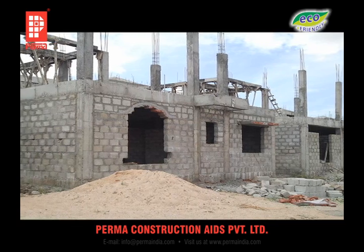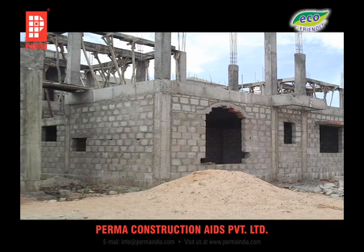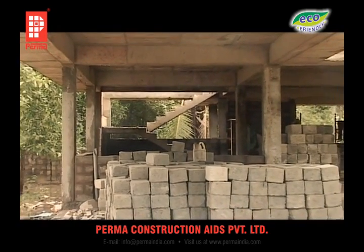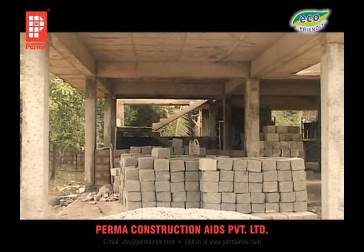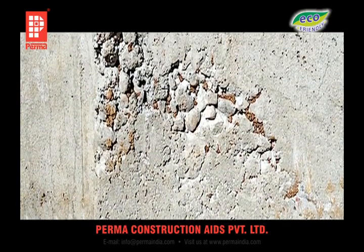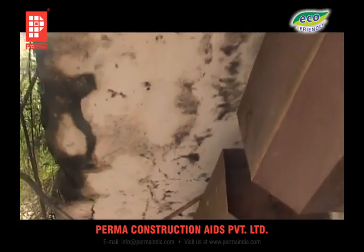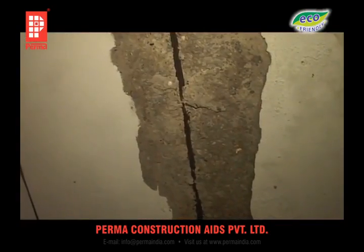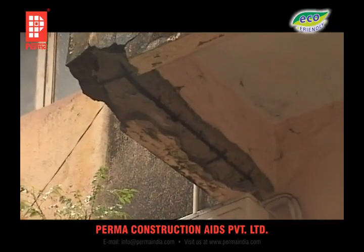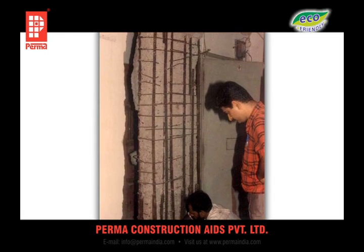Structural Rehabilitation: The whole weight of the building comes onto the beams, which is transferred to the ground through its columns. Hence, the beams and columns are the most important parts of the building as they carry the total load of the structure. Failure of these will result in the collapse of the building. The main reinforcement of the beam is at the bottom, and the main column reinforcement is at its periphery. These reinforcements often get corroded because of ingress of corroding elements from the atmosphere in the presence of moisture. When steel corrodes, it expands many times its original volume.